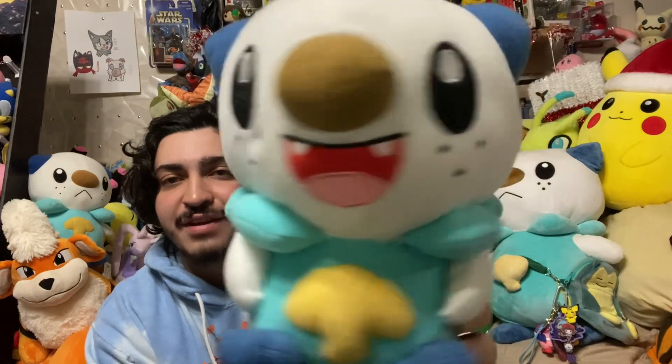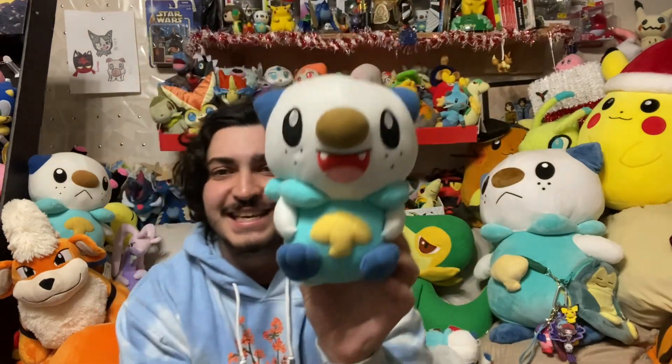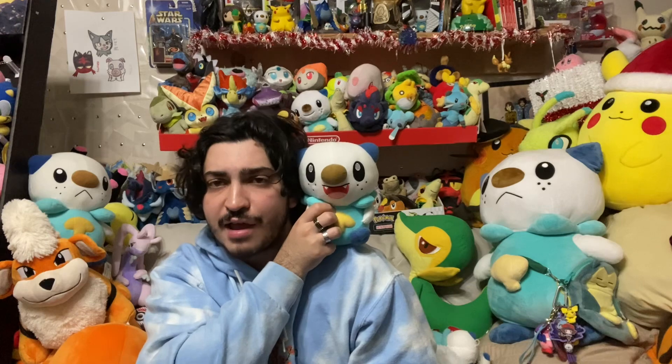Obviously I could have gone for a Pokemon Center one, but I got this from Sabby for a really good deal. And I also got an Oshawott that came with it. We have ourselves a 2011 Oshawott plushie — he's like a little chibi guy, but also really big for his size. I got this for free along with the Reshiram from Sabby. I really, really appreciate her so much. The face looks great — I think it's just a really nice, cute Oshawott plush.